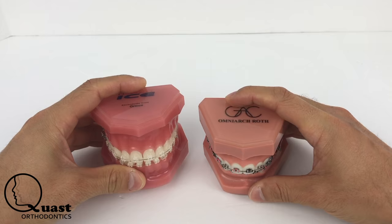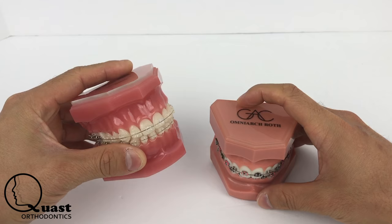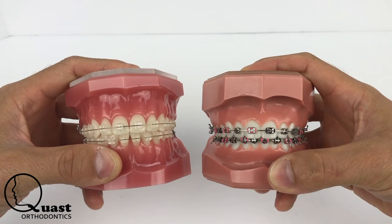First, probably the biggest thing is the cost difference. The clear brackets are going to cost a little bit more than the metal brackets, and that's because they're a little bit more difficult to machine and the material costs more. But other than that, mechanically and functionally, the brackets all work the same.